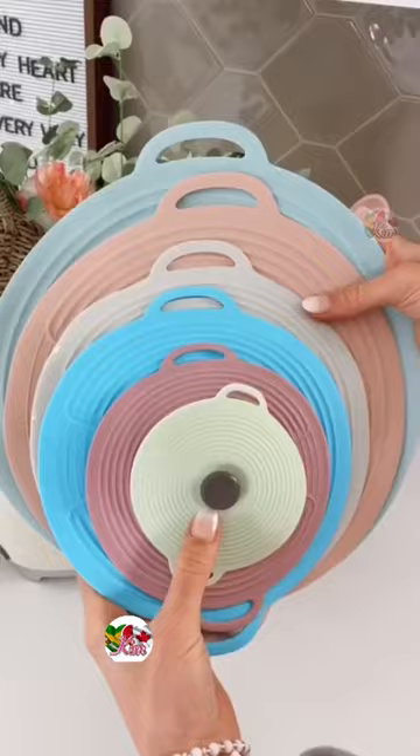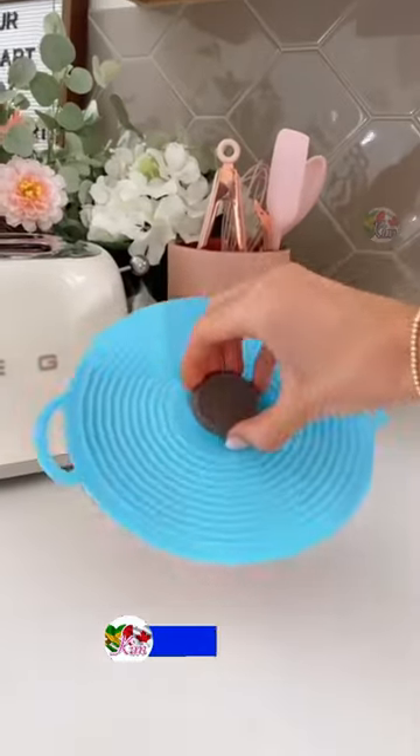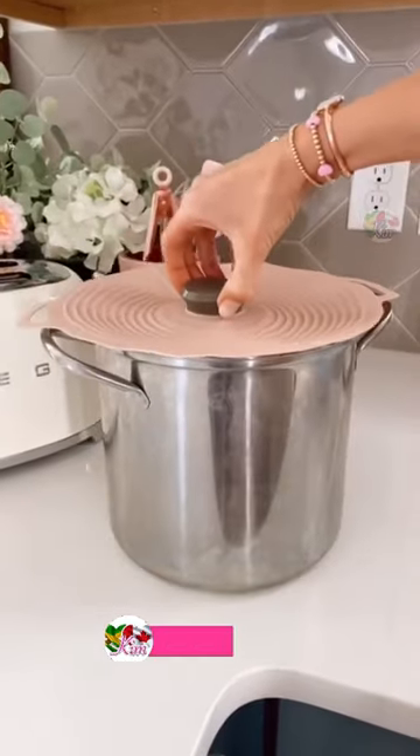Cut cleanup time in half with this pack of silicone lids that gives an airtight seal, turns any dish or pot into a food storage container, and they're also microwave safe to use as splatter guards and dishwasher safe to clean.